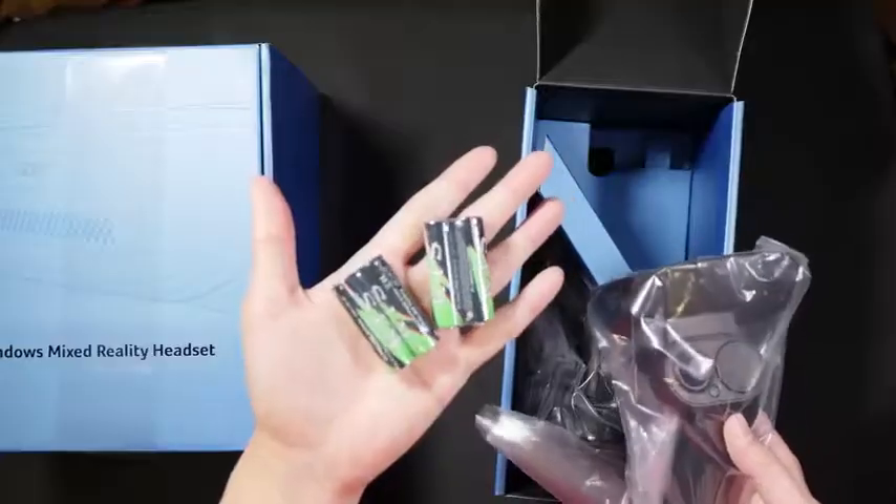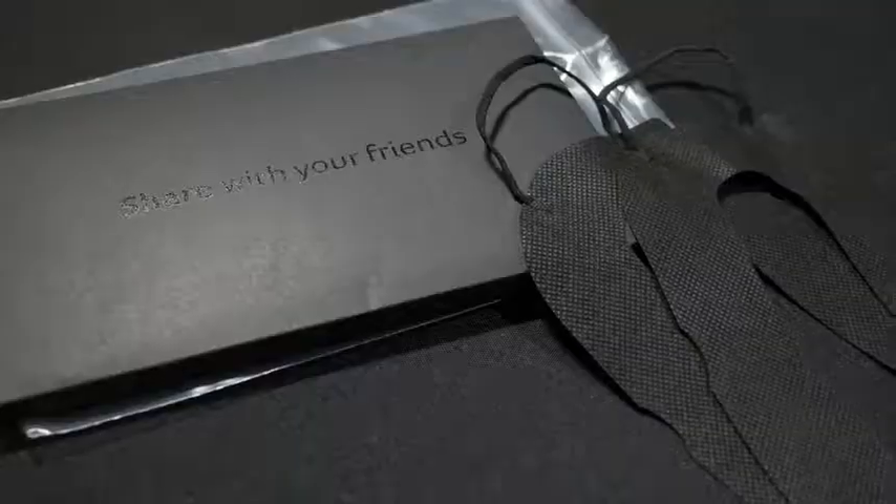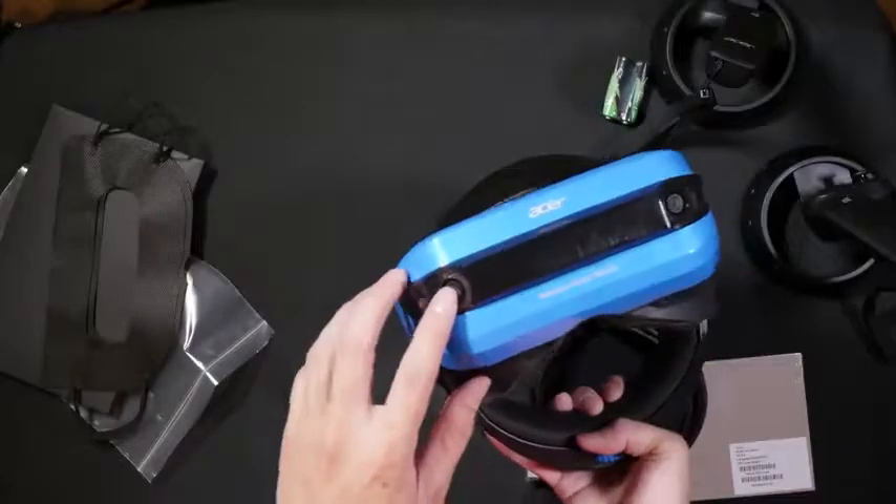Out of the box, you get two controllers, which they do provide batteries for you, so that's a good thing. Two masks, so you can share with your friends, and the main headset.